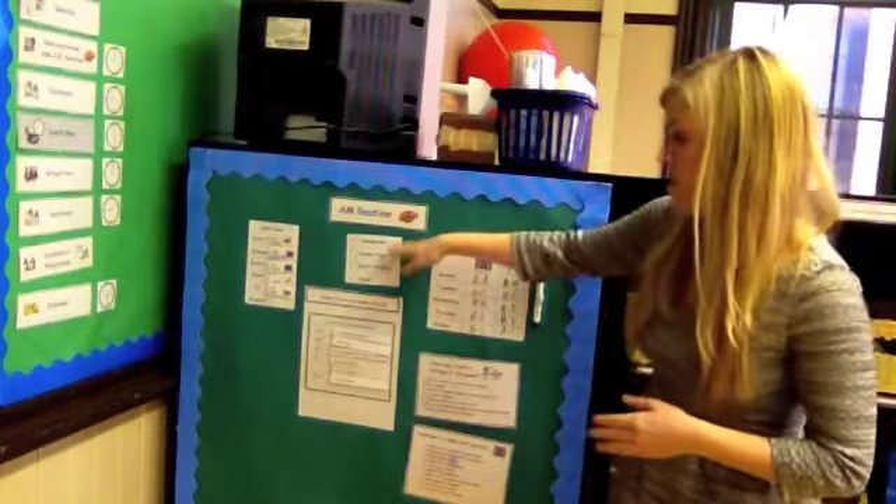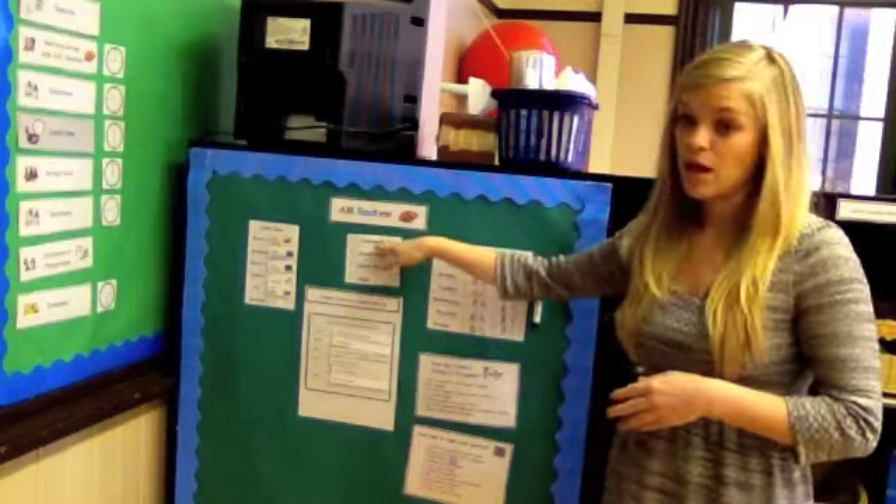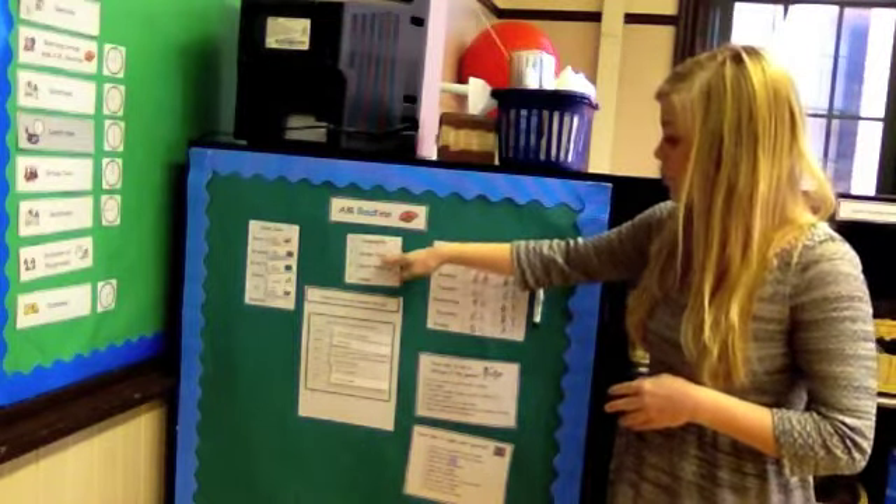The AM routine consists of four main things: making sure that they turn in their homework, doing a binder page, quiet reading, and a game.